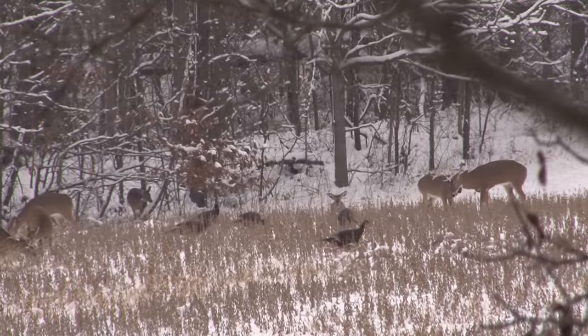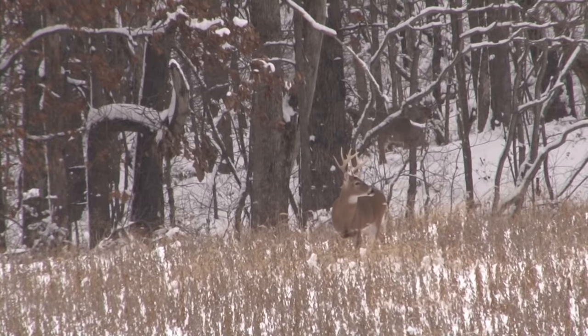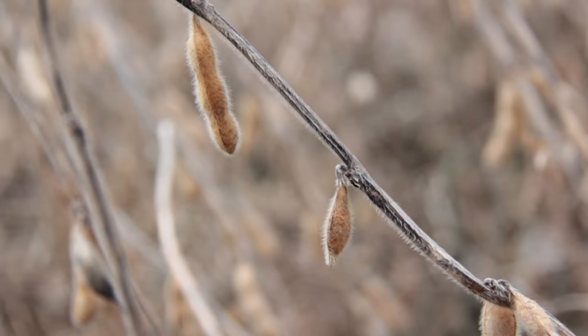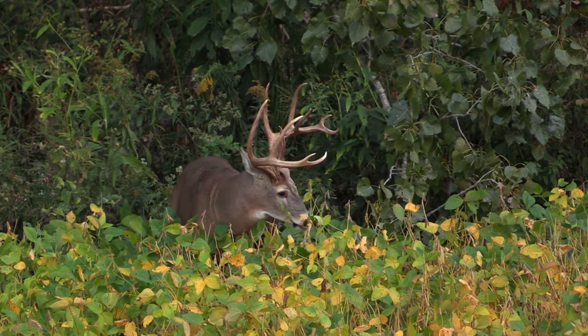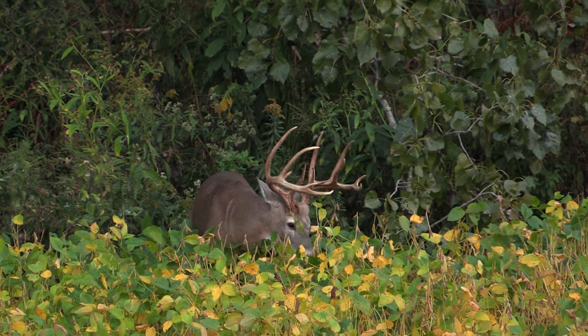I could sit here all day talking about soybeans because they provide for so much wildlife. Especially here in Illinois in the late season and winter months, we get snow and ice storms and literally there's nothing for animals to feed on other than soybeans. The Real World soybeans are the most shatter-tolerant soybeans on the market — they ran hundreds of tests on different varieties to find the most shatter-resistant ones. These soybeans also have different maturity rates, so one starts turning yellow and brown sooner while another stays green. There are three different varieties in the bag, which helps with browsing pressure and also gives deer some green leaves coming into season.